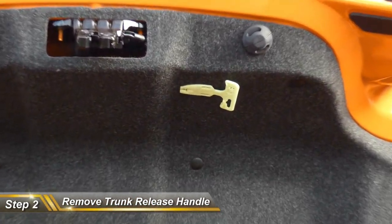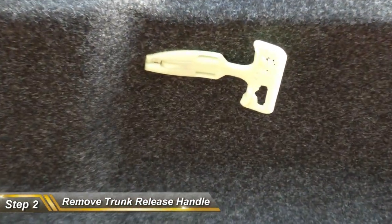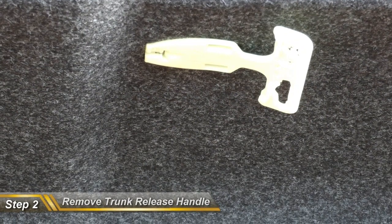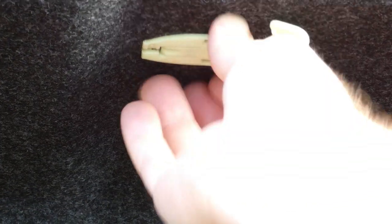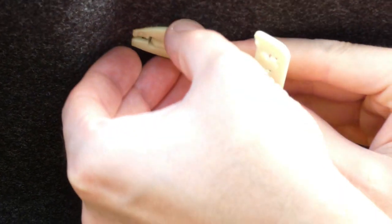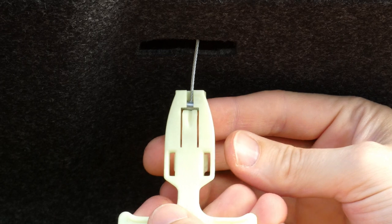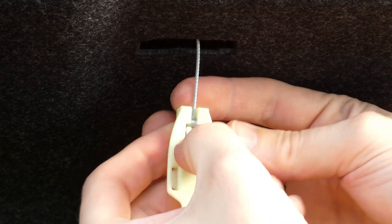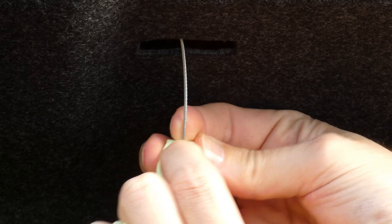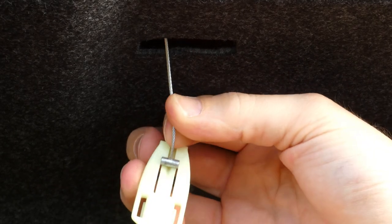Next we're going to remove the trunk release handle. This doesn't require any tools for this step — we're going to pull it right off. There's actually a little latch in the middle and it's spring-loaded, so all you have to do is push on it just a little bit. Then we want to get this cable out — push in and the cable should lift right out, just like that.